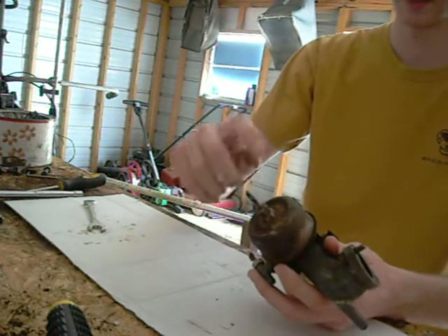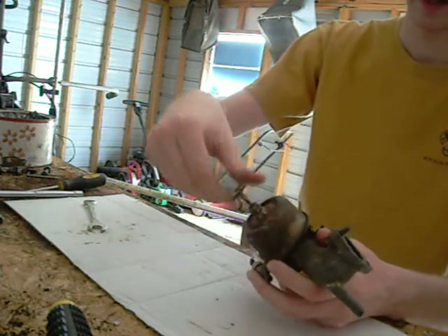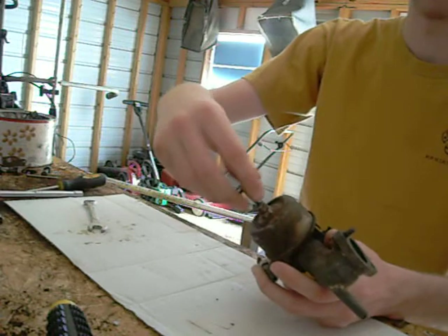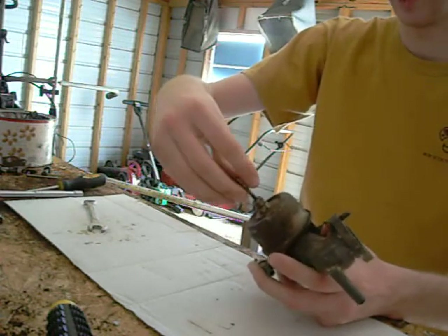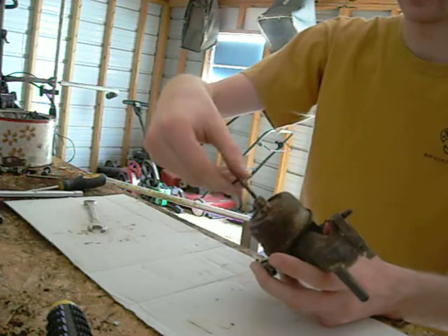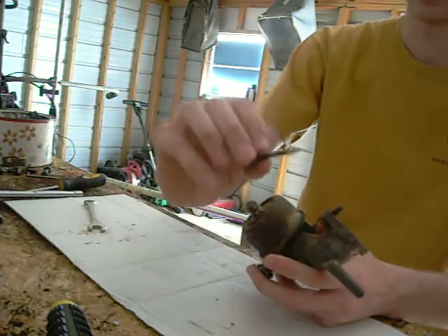This is a jet screw and you basically just unscrew it. I have pre-loosened all these parts to make it a little bit faster. Sometimes these parts will be rusted together if they're old, so just be careful with that. Sometimes you have to use penetrating oil and let it sit overnight, so there's really no rush.